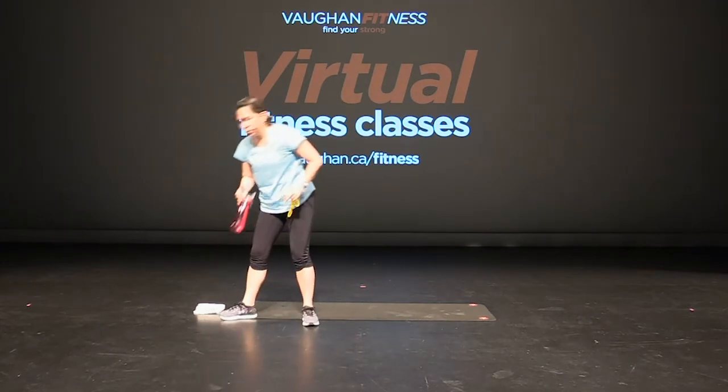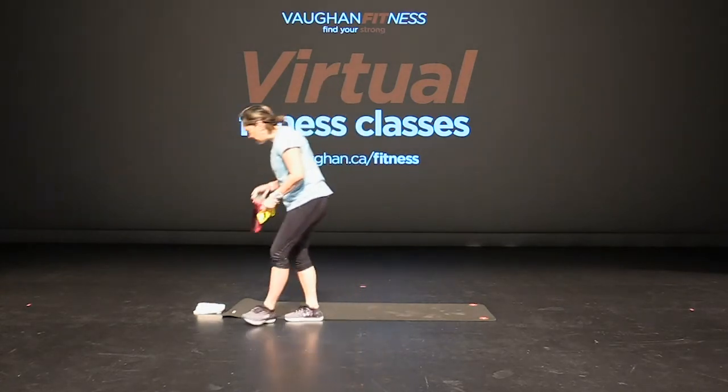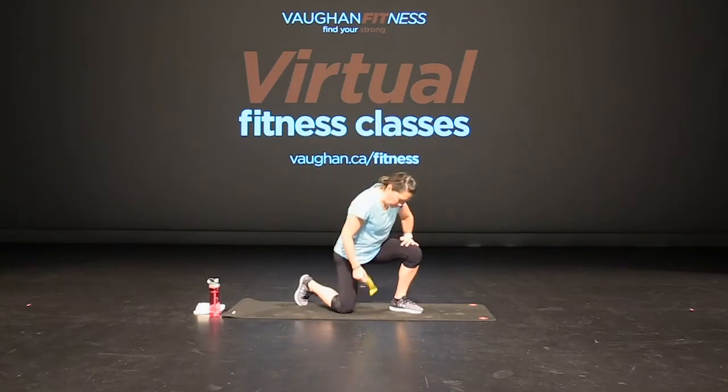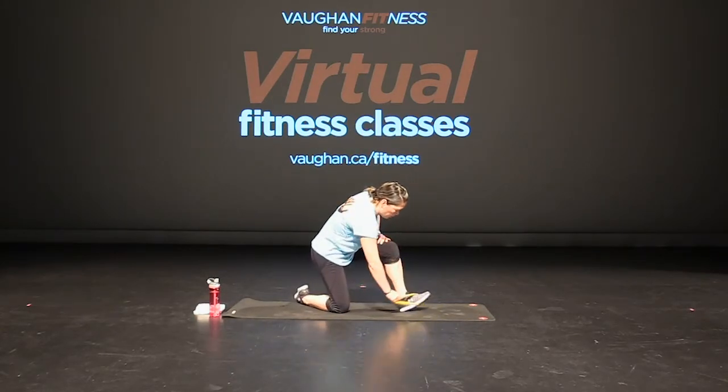Grab a drink of water — that was our first set. We're going to do that whole set one more time. Good job. Back down to the ground, on one knee. Here we go, start from the beginning.